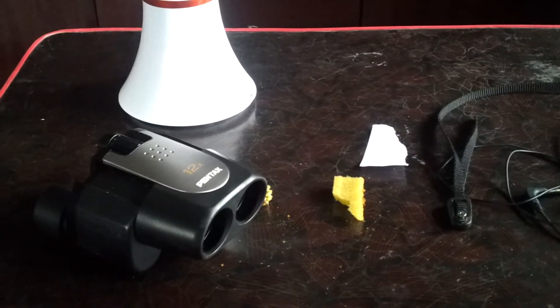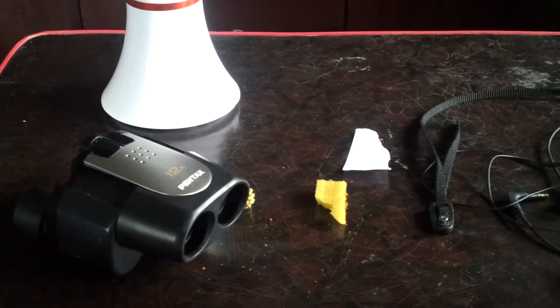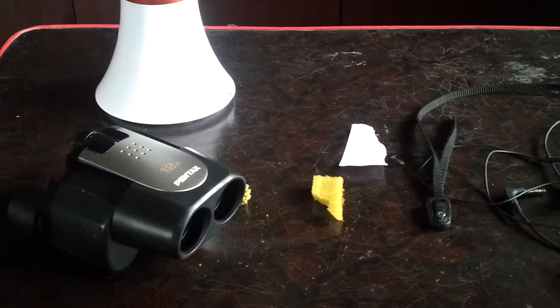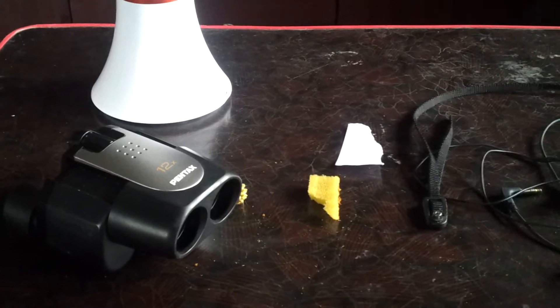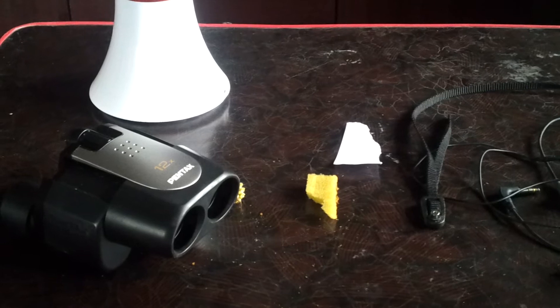Everyone in this world likes to see objects up close, but they need a microscope — they can't see with their naked eyes. But this is how you make a microscope.